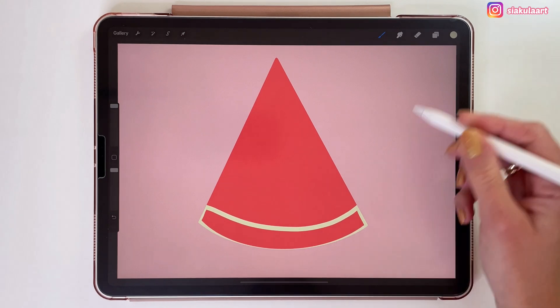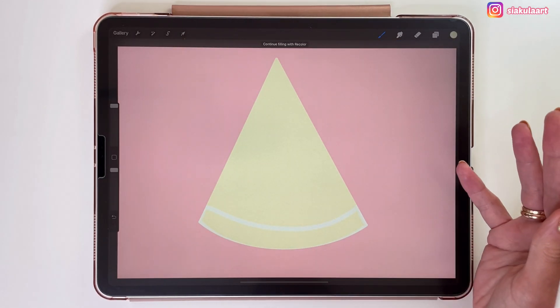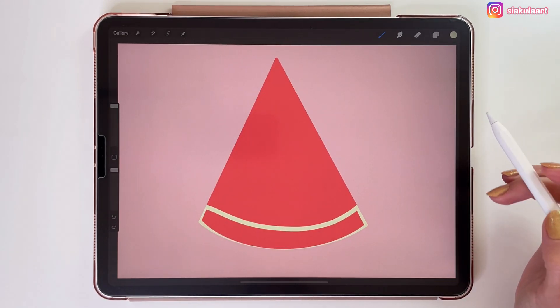And with Alpha Lock there is one problem: you can't just drag and drop the color in there. It will affect the whole red shape. So if you want to color that green shape you have to do it manually.